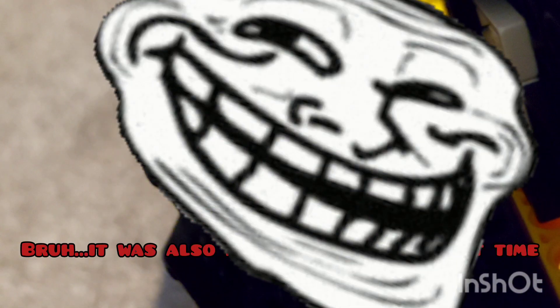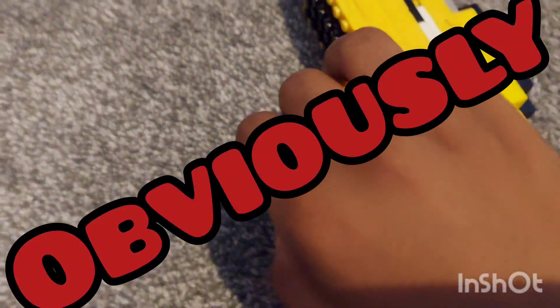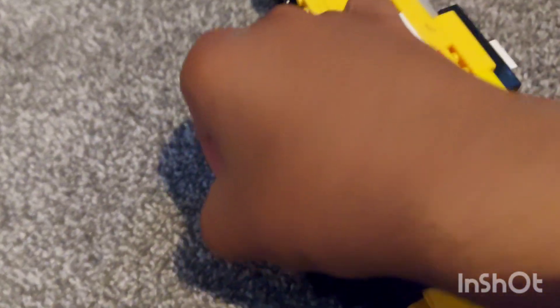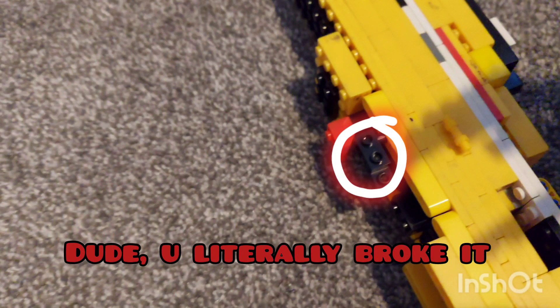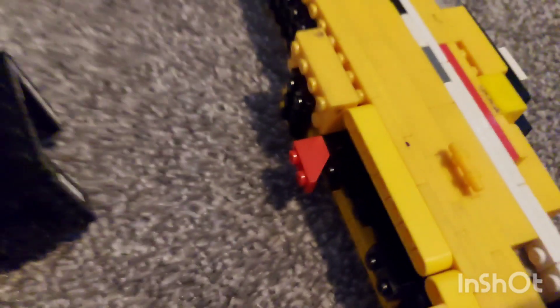This red dot sight you can look through, but it's not really accurate — it's for style. I intended it to be a golden sniper, but I used yellow because I don't have gold. The best part is you can remove the red dot sight. The only problem is the red dot is literally still on the gun, but it looks alright.